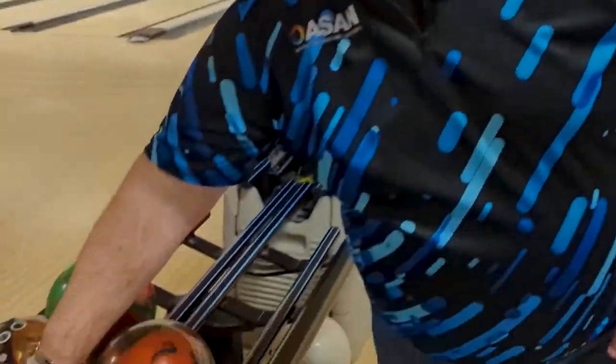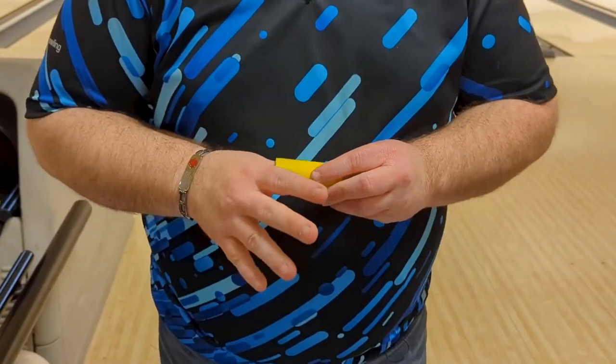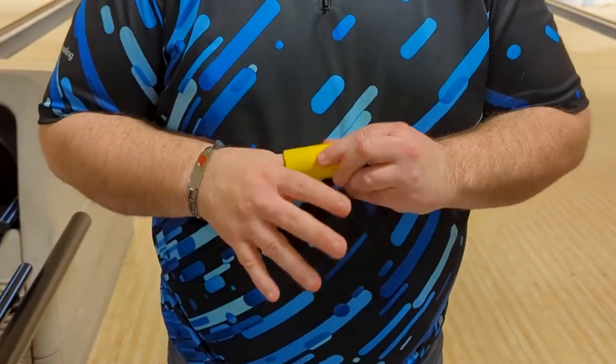I am trying something new tonight. I have added a bunch of tape to my thumbs on the idea that I want them to be tighter when I'm in my backswing. I've done some research, done some looking into things, and want to sort of have the idea that...